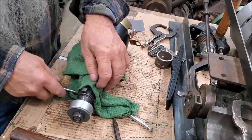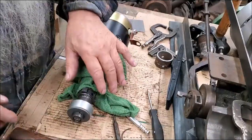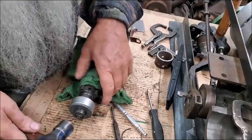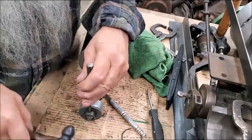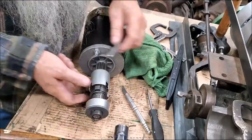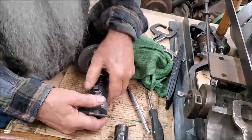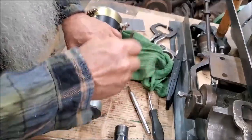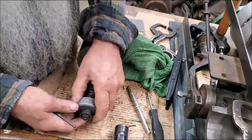You get that snap ring up out of there. You get that thing up out of there. That spring has a lot of pressure on it. And it should come freely up onto that.